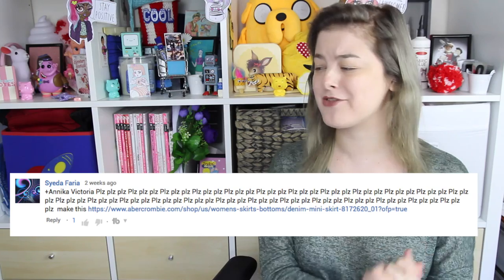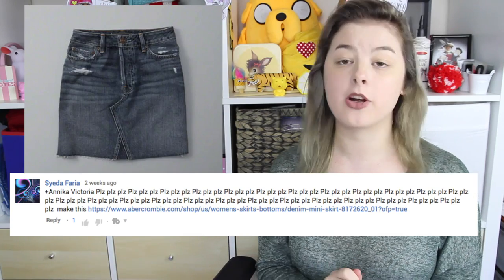Hello! Welcome to Make Thrift Buy, the show where you guys send in clothes and accessories that you found on the internet, and then I do my best to recreate them. Today's challenge was sent in by Saida, who wanted me to try and recreate this skirt from Abercrombie & Fitch.